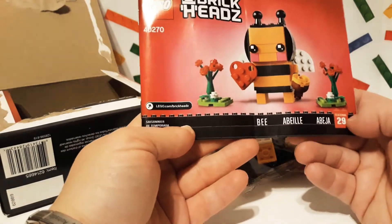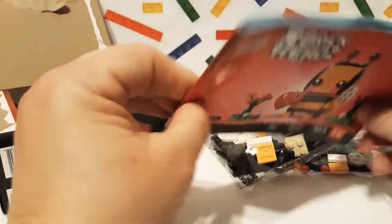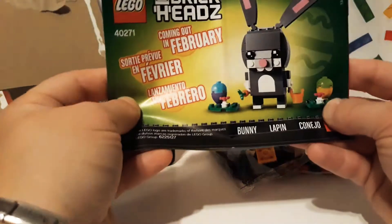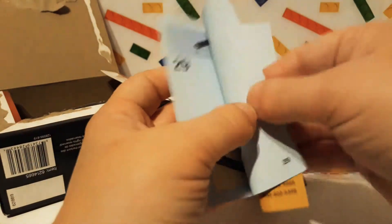Here's the book. It is number 29 in the Brickheadz sets. Here's the instructions — it's not that thick, which is great. And in the back it shows you what the next one will be, so that's the rabbit. It's so cute, I like the ears. I don't really see anything in the ads or anything.